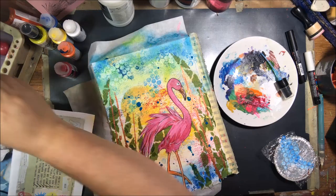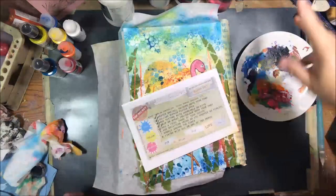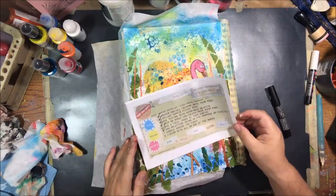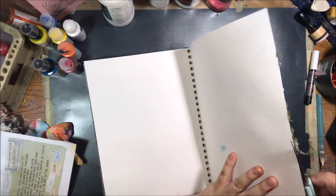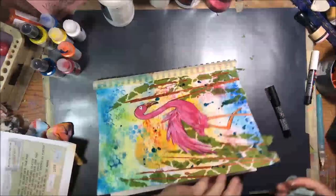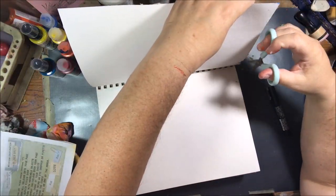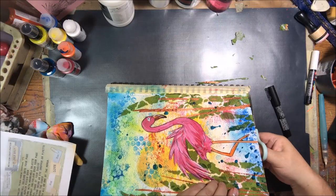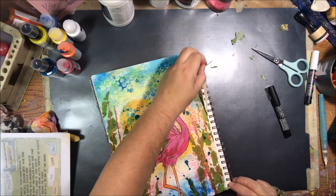The next step was to add splatters using an eyedropper or a pipette. I used a pipette and the same blue spray. I just put the pipette down in the bottle and then splattered and sprinkled it onto the page and dried it up with my heat tool. It took a long time to dry, but I didn't think you wanted to watch paint dry, so I cut that part out. Who wants to watch paint dry? Nobody.